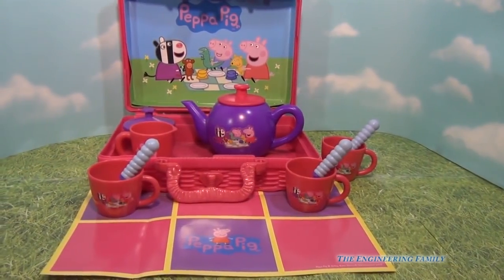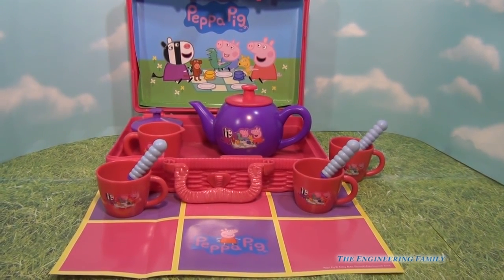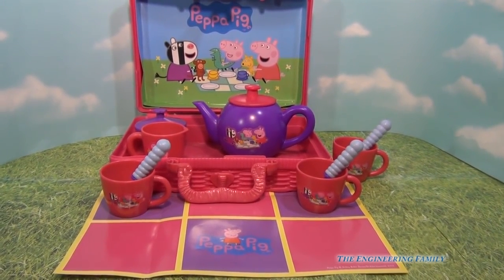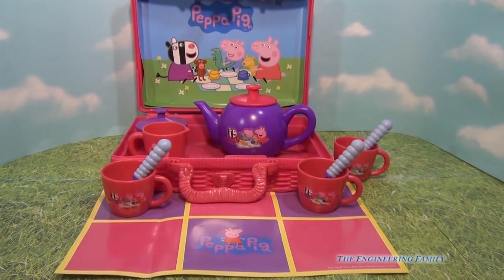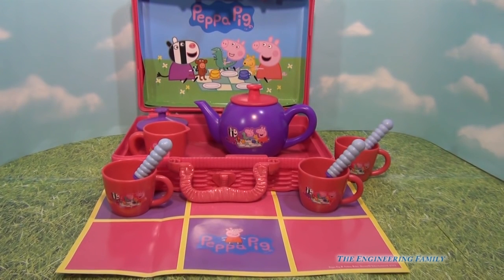Our final verdict on the Peppa Pig tea party set in a hamper is five stars — maybe four and a half, just because some of the stickers aren't on perfectly. But for any little boy or girl that likes to have tea parties, this is lots of fun. Even though I'm a daddy, I still like to have tea parties with my little girl. Do you like to drink tea or have tea parties, or do you prefer coffee parties? Leave a comment below and let us know.